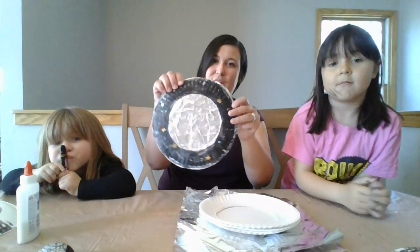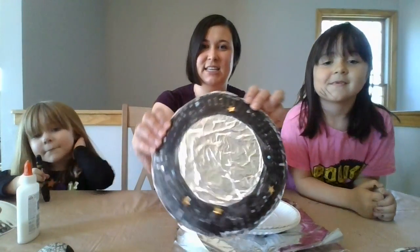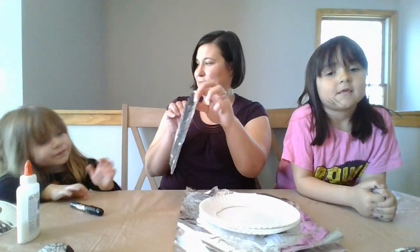And I have my helpers, Tessa and Violet, to help. And we made this moon craft. Do you see how shiny my moon is?